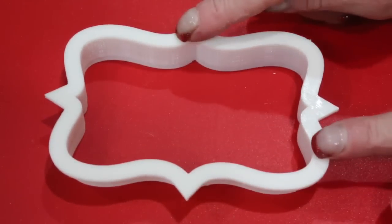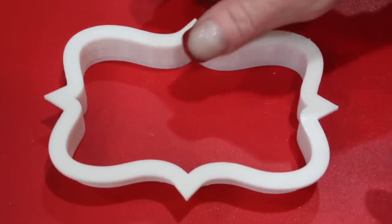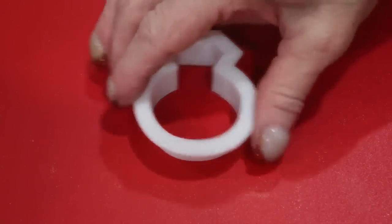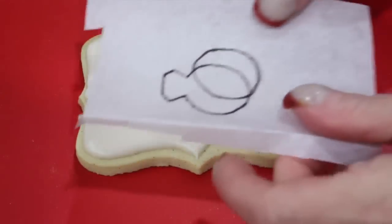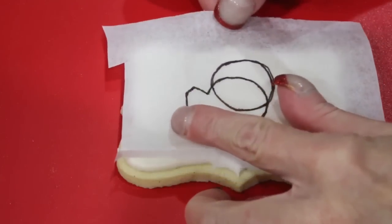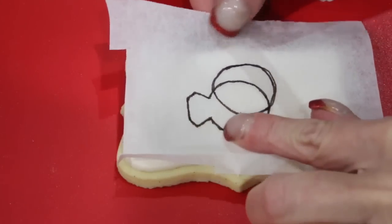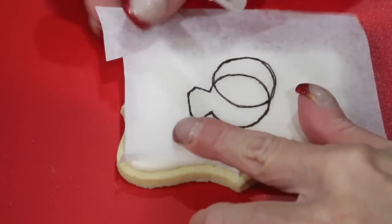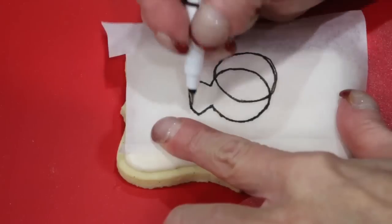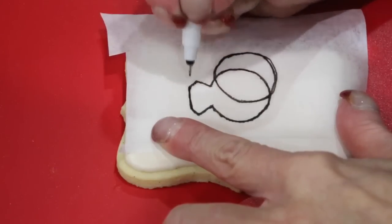This is the black cookie cutter that I used to create the cookie and the diamond cookie cutter that I used to create both rings. I went ahead and transferred them onto some tissue paper and then transferred that to the cookie. Using an edible fine marker, just trace your engagement ring.